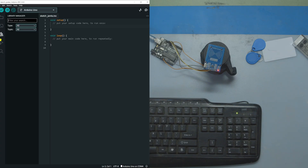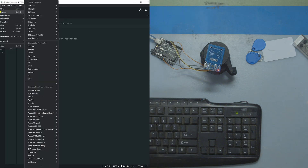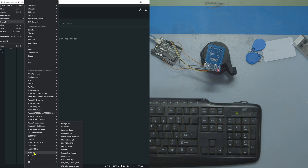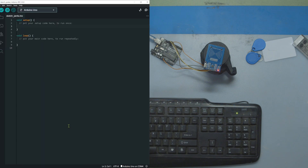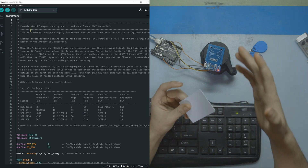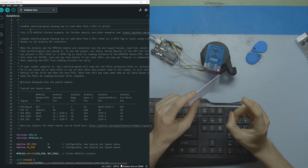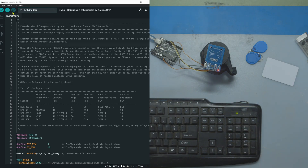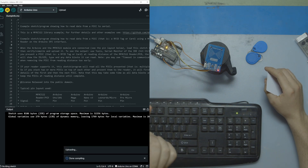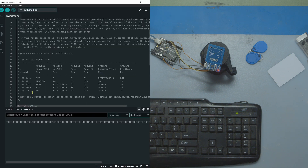As covered in the last video, you do have to install a library for your RFID reader. Once you install libraries they typically come with examples you can find under File > Examples, then go down to the library you downloaded — which for us was MFRC522. We're going to open the Dump Info example. This is a demo file that dumps absolutely everything the card holds into the serial monitor. I'll select my board, upload that code, and then scan our cards to confirm they're Mifare and to see the storage blocks dumped in the console.